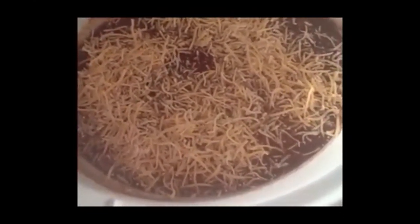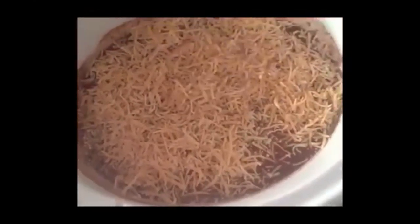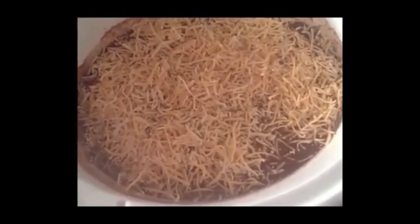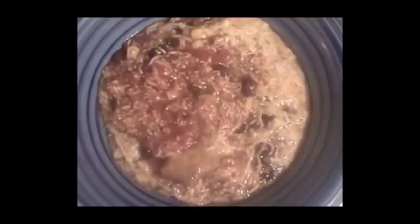Then you are going to plug it in. If you are cooking it on low, depending on your crockpot, low takes about six hours and high will take about five. About two hours into cooking on high, you'll really start to see the cheese melting and your house will become quite flavorful. And now it's finished. Enjoy.